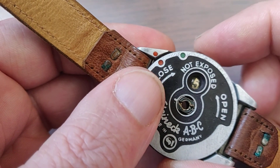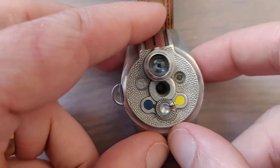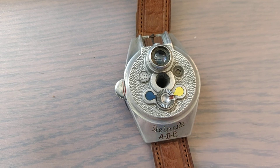Six, five, four, three — just like that. So that was a little explanation about the Steineck ABC watch camera. Thank you for watching, and I hope to see you back at this channel of histocamp.com. Bye bye.